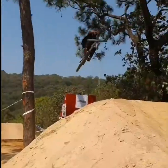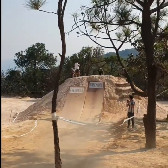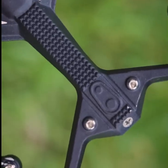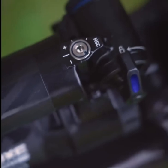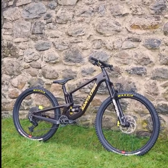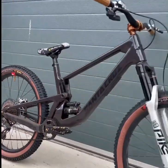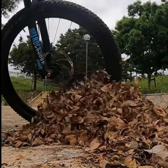With its 130mm of rear travel paired with a 140mm fork, it's designed to handle a variety of terrains while providing a comfortable and responsive ride. What sets the 5010 apart is its versatility — it's nimble enough for quick maneuvers yet stable at speed, making it a perfect companion for both technical trails and flowy singletracks. The bike's modern geometry places you in a confident position to attack the trail, and the lower link VPP suspension design ensures efficient pedaling while maintaining traction.